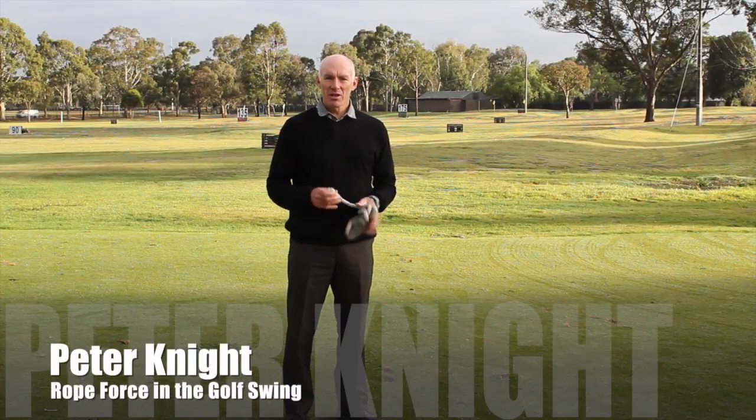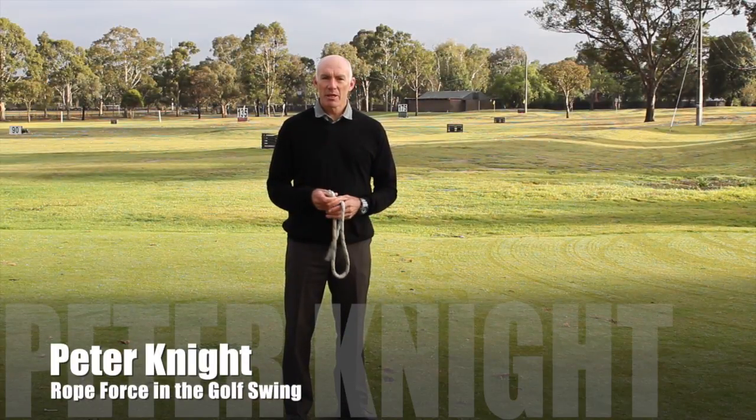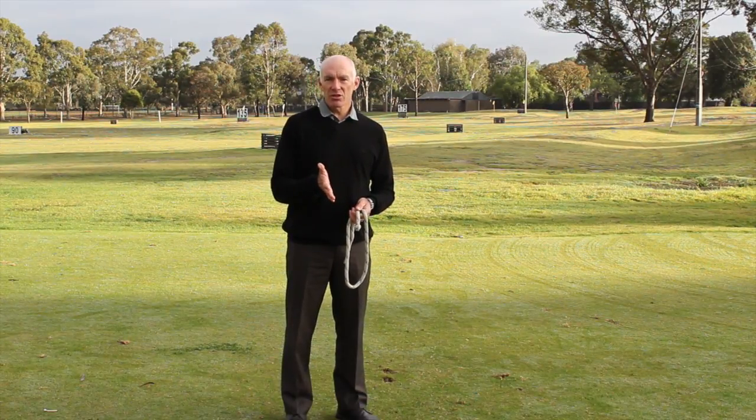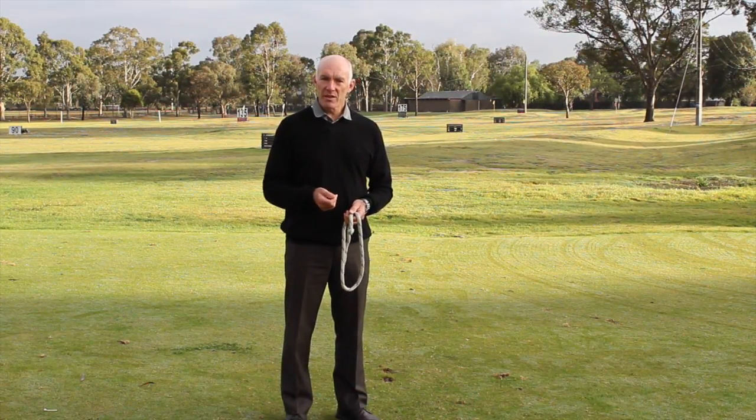Hi, I'm Peter Knight from Melbourne Golf Coach. You're probably wondering what I'm doing with a piece of rope. What I'm going to do here is demonstrate to you how force works in the swing.